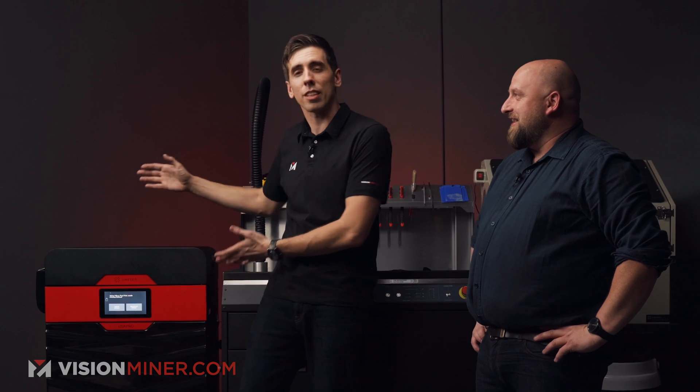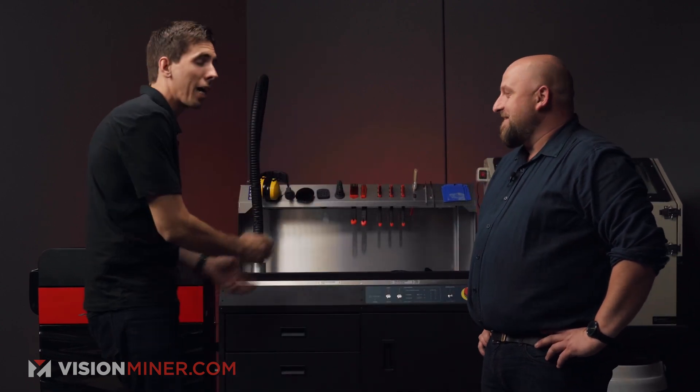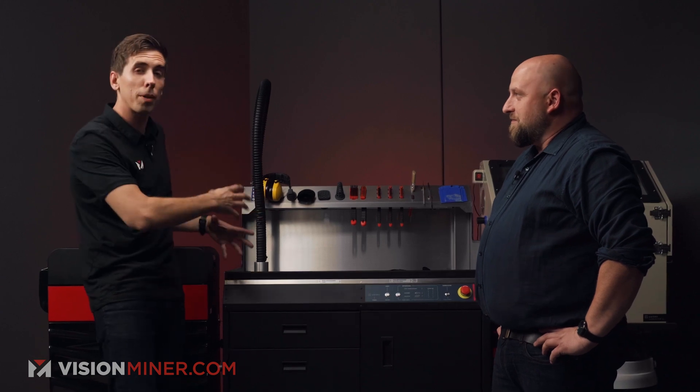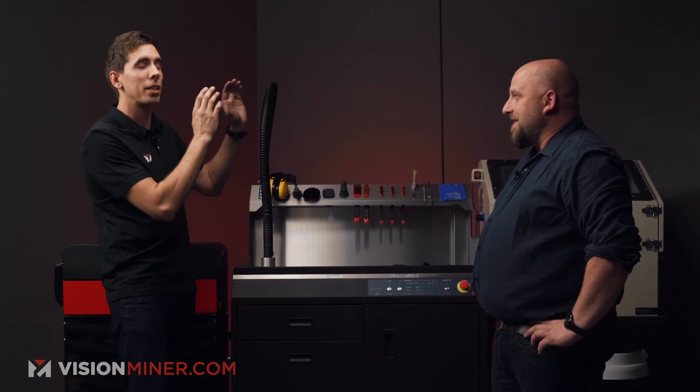All right guys, we're back — it's the next day and the prints are done right here on the Lisa Pro. We're going to take them out of the printer, take them onto the powder handling station, remove them from the powder cake, and then take them into the sandblaster to get them ready for final use.